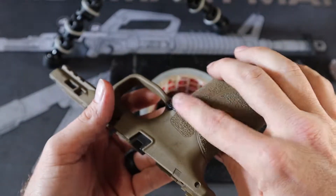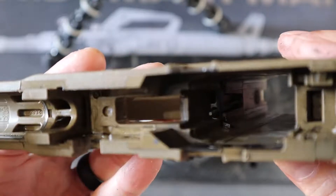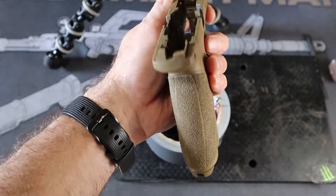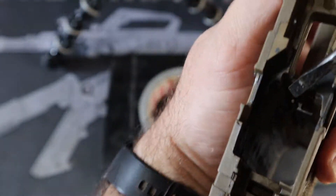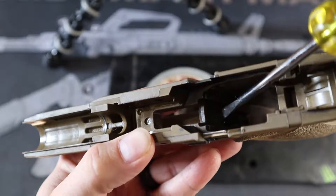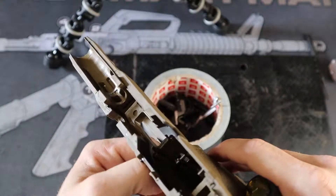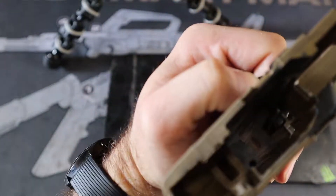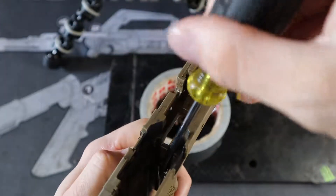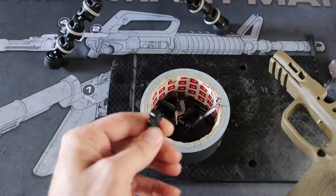Now it's time for the rear sear block. On the inside of here — if you can see — take a flathead screwdriver. It's kind of difficult to see on camera, but there is a little bar. All you got to do is pull on that, get it up. I don't know if you can see that I've moved it, but now it's got to get over that last little hump. The screwdriver is kind of harder to use, so I use my finger. And that's how you go ahead and take out the mag release.